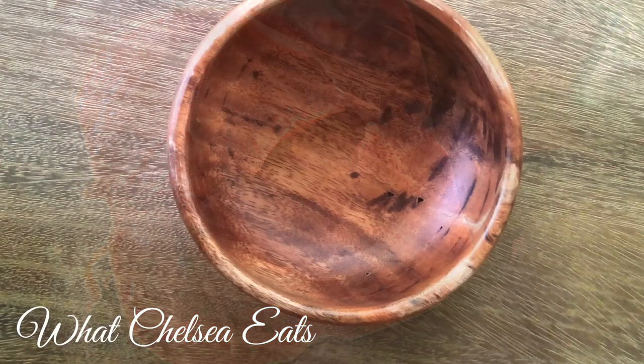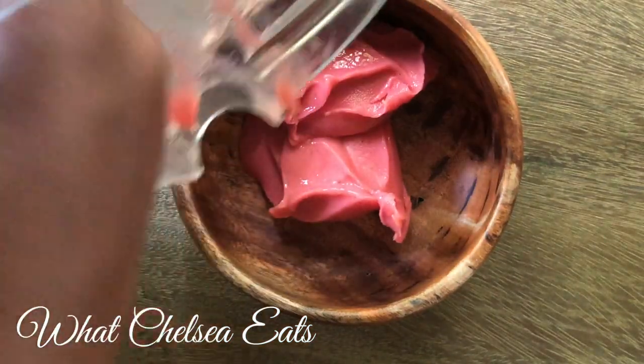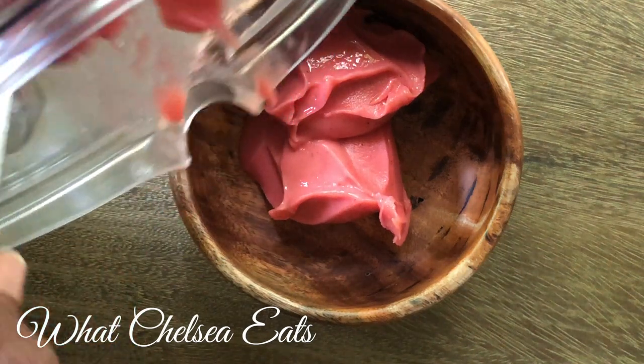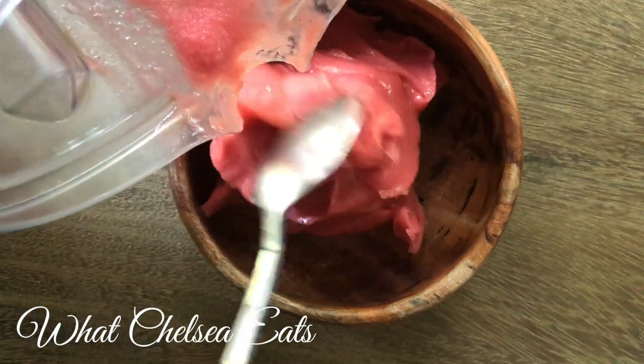So I split the mixture between two bowls and look at it — it's so creamy. Actually, it's a little warm in my house so it kind of started melting a little bit, and I was taking a long time because I was recording the video.